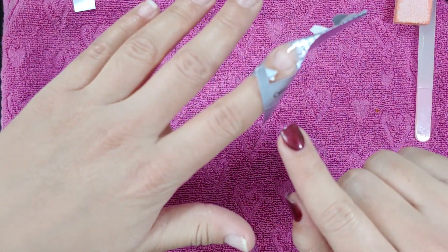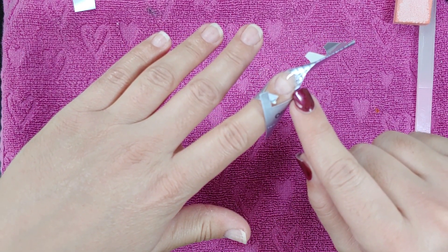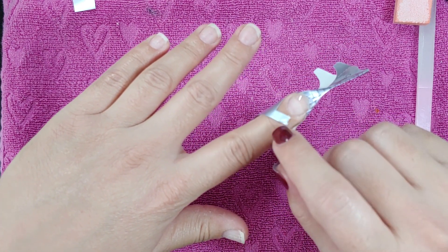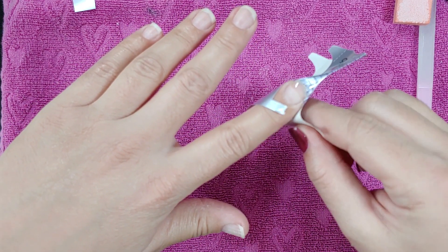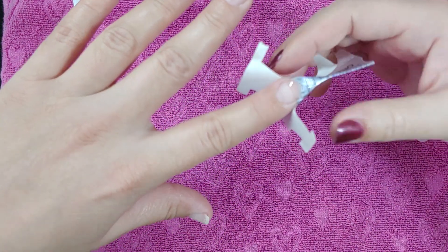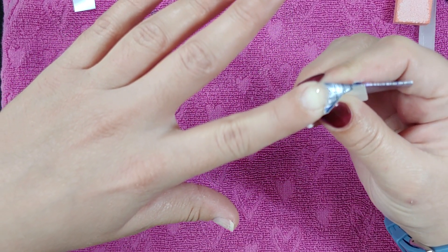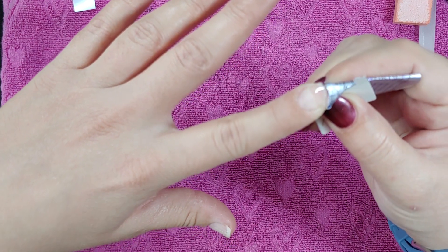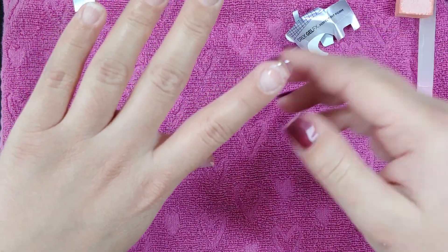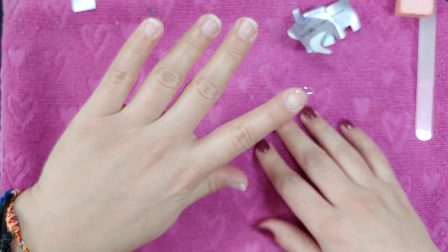Next, remove the nail form carefully. The material with the Orly Builder Gel is still pretty flexible — not fully hard all the way. If you just yank it off, you can really misshape your extension. So I always open up these little tab things first, peel it off my finger skin as much as I can, grab it and wiggle it off. There we go — it'll separate and now you can see the little fake nail I made.